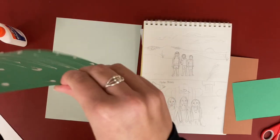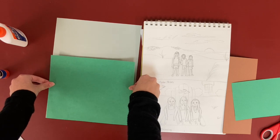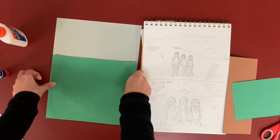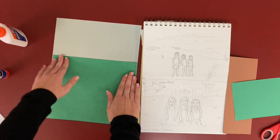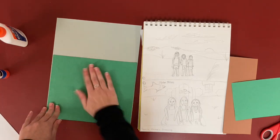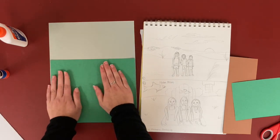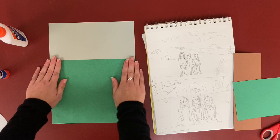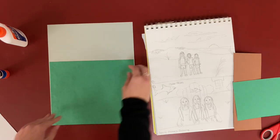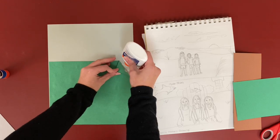Very carefully hold it at the ends, line it up at the bottom of my paper, and press. Notice I am rubbing it almost like I'm petting a puppy — I don't want to smack it, it won't stick very well. You need to take some pressure and smooth it over. If the ends are coming up a little bit, you can lift it and add just a little bit of glue.